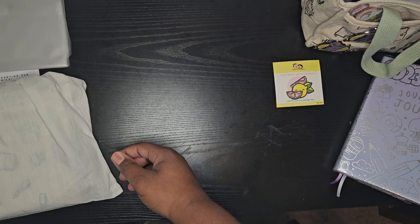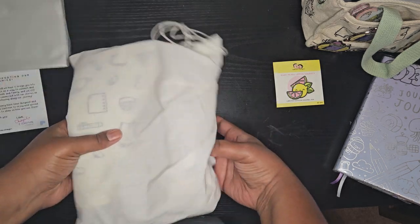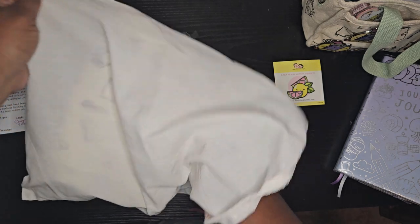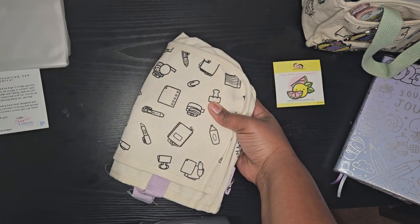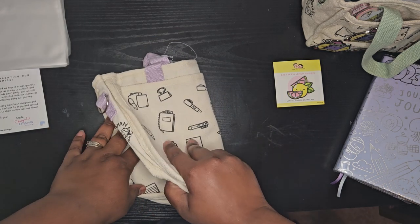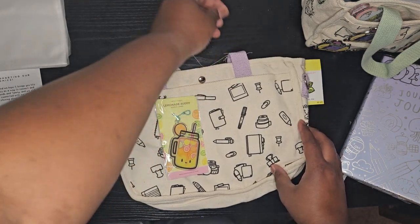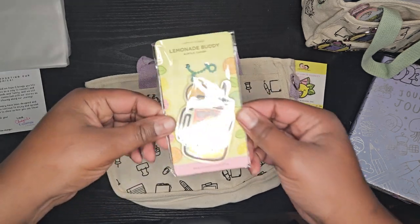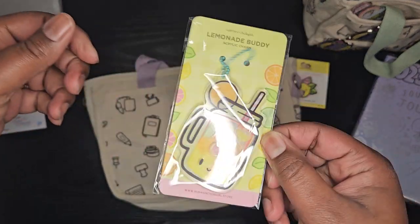Let's get this out of the way and open up the big boy. This is their Journal Buddy — their new Journal Buddy XL. Let's open it up, get the stringy stream off. It comes with a lemonade shaker charm.